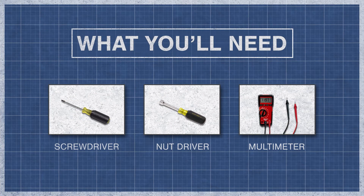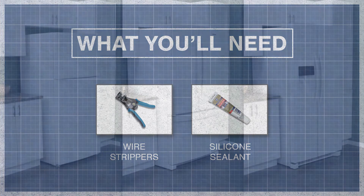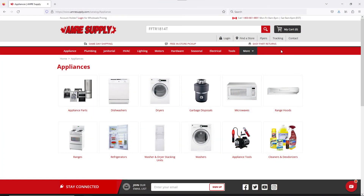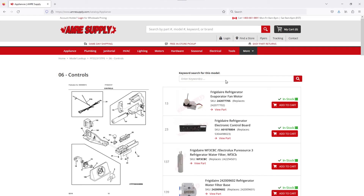To begin, you might need a screwdriver or nut driver and a multimeter. In some models you might need wire strippers and silicone. Keep in mind there is some variation between models and not all refrigerators will have the same parts. You can enter your model number on the AIM Resupply website to see a parts breakdown, which can be helpful to show you which parts are in your refrigerator and where they are located.